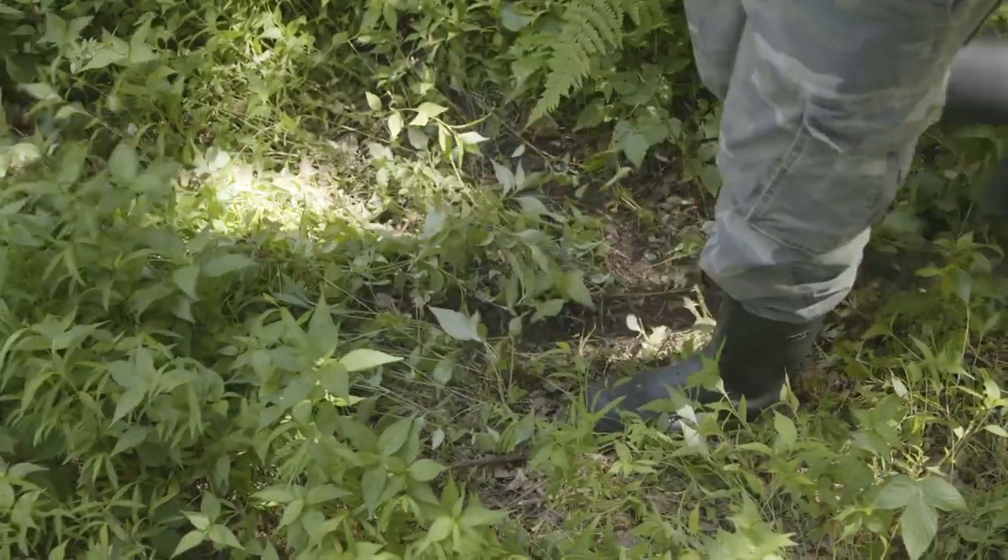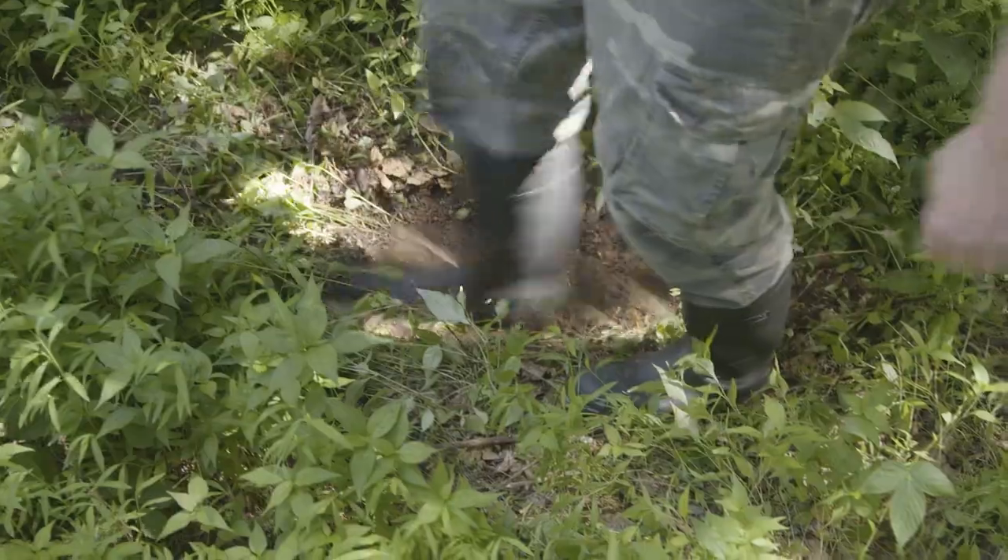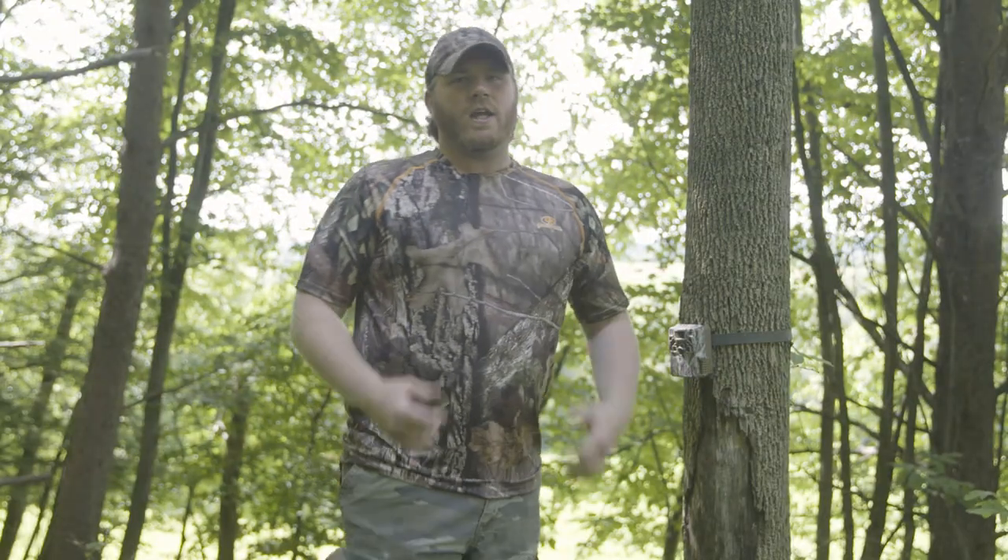Scrape the leaves and expose the fresh dirt, and let the bucks do the rest. The last step of an early season scrape is to hang a camera to take inventory of the bucks in your area.